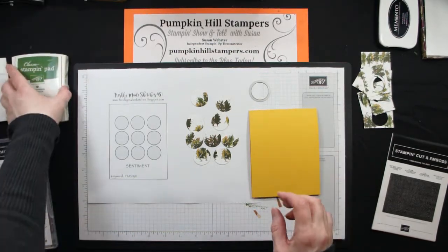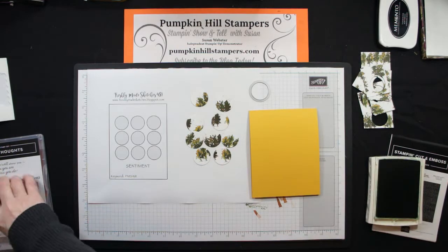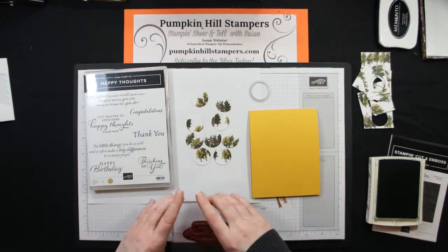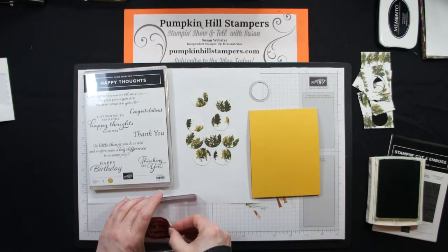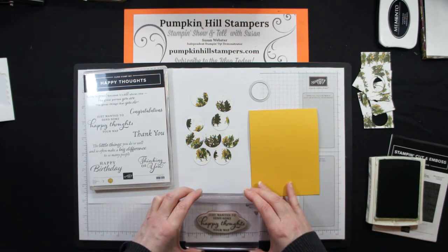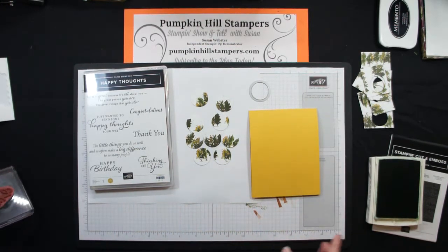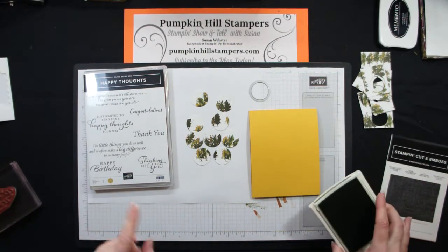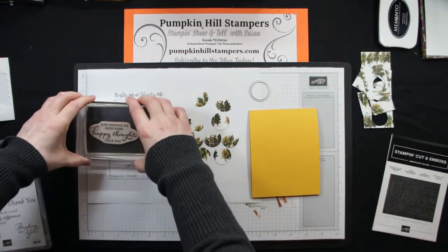I'm gonna go ahead and stamp with the sentiment from the Happy Thoughts Stamp Set. This is in the Spring Catalog, so it's gonna be retiring — I believe at the end of June, that's when the Spring Catalog ends. The annual one retired May 4th, the new one started May 4th, and the Spring one goes until the end of June. So I'm gonna be stamping with Garden Green just for a little bit of contrast with this sentiment from the set.